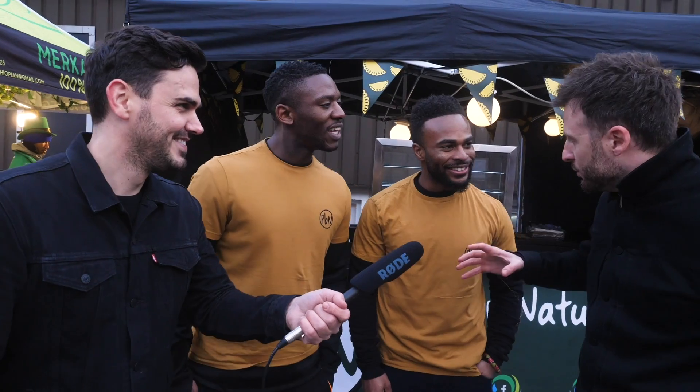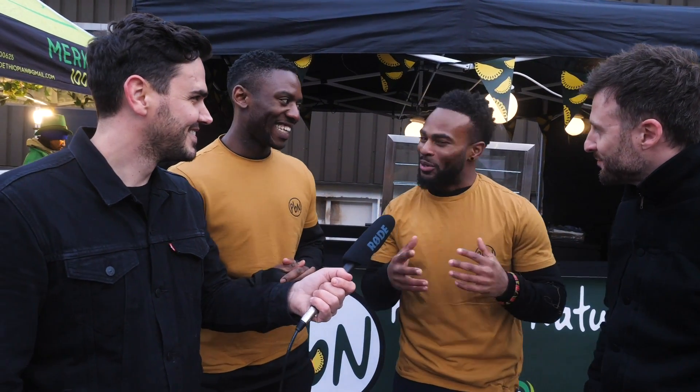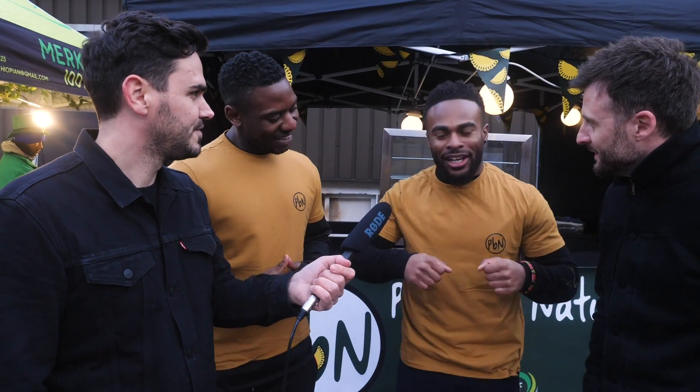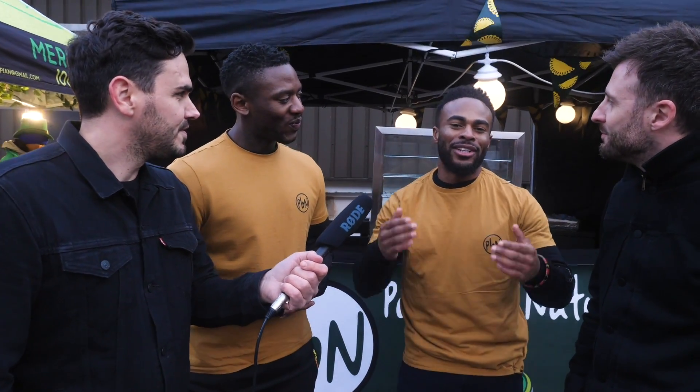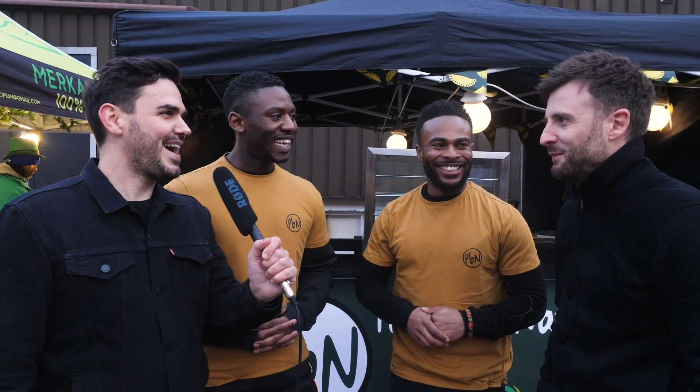So with regard to the flakiness, how do you get the best flaky pastry? It's a long, laborious process, but we enjoy it. Create those layers — you have to keep your ingredients nice and cool, ensure that you're rolling out the dough and layering it up, that's how we do it.